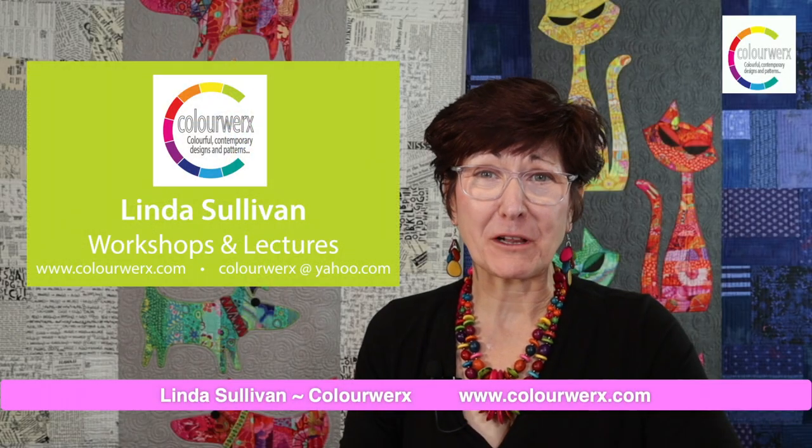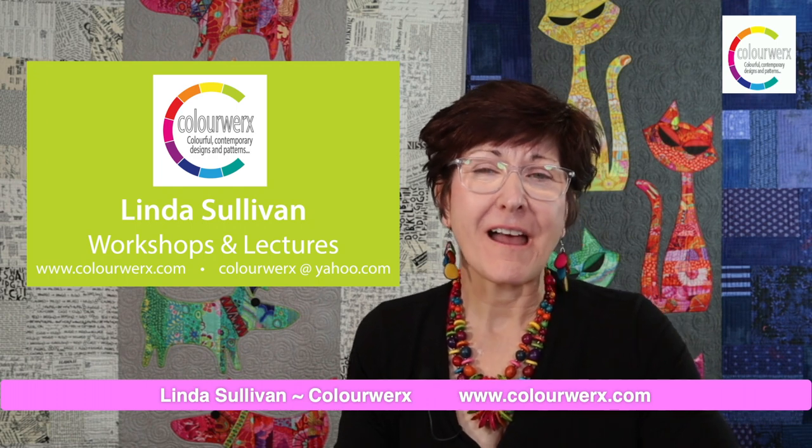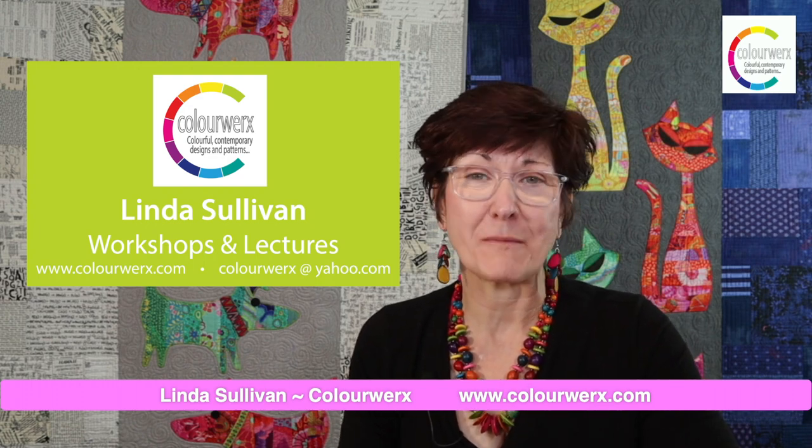Hi everyone, I'm Linda Sullivan from Colorworks Designs and welcome into my coloricious sewing studio. I love everything about raw edge machine applique, precision piecing, and of course color, and I'd love to introduce you to my roster of lectures and workshops.